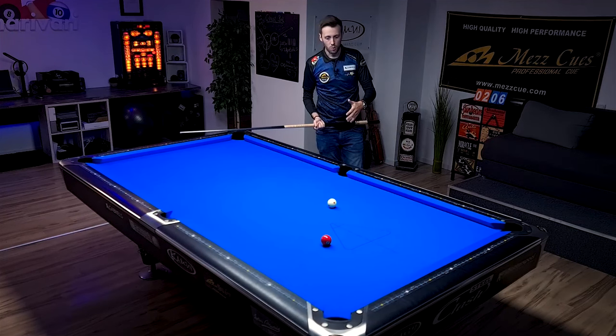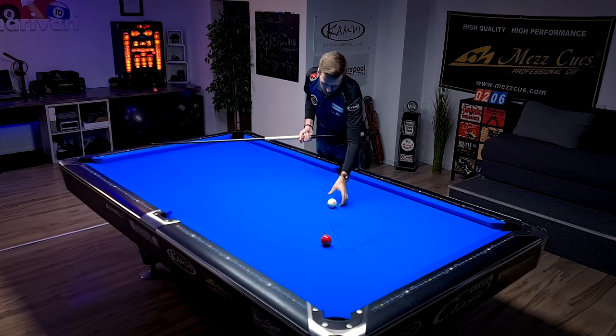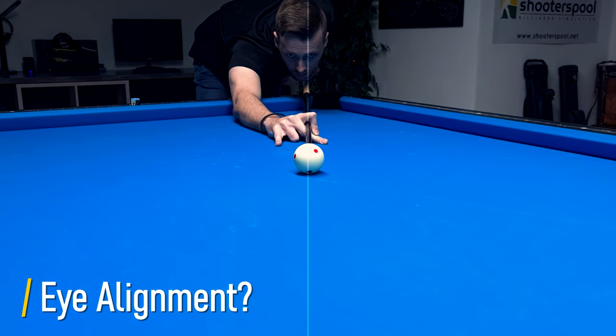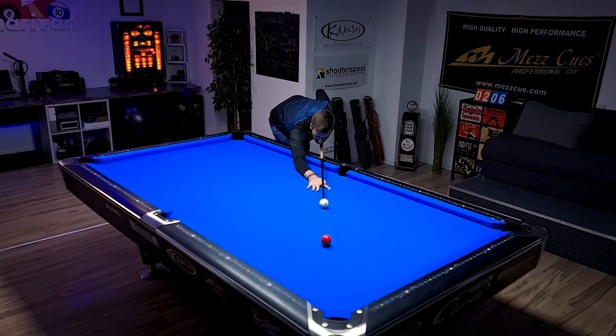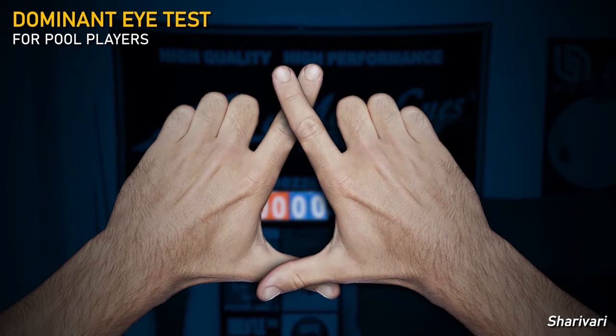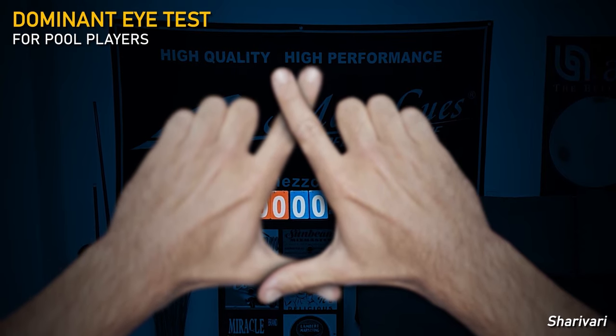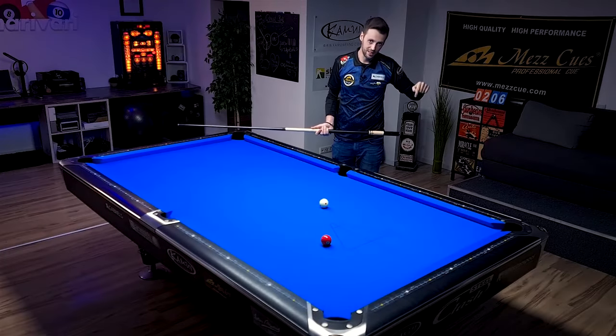First of all, why aren't you seeing the true center of the cue ball? This could be because of your head position over the cue. My left eye is a bit more dominant — I'm a bit with my left eye over the cue. But you can also be like this or perfectly centered. I already made a video for that, and if you want to find your true eye alignment, have a look at the video top right of your screen and in the video description.